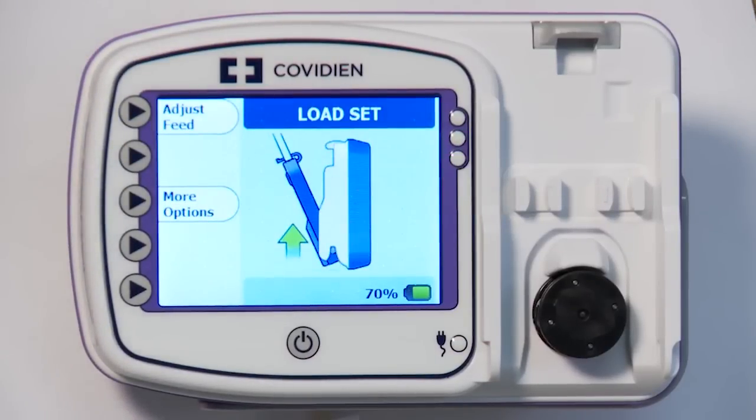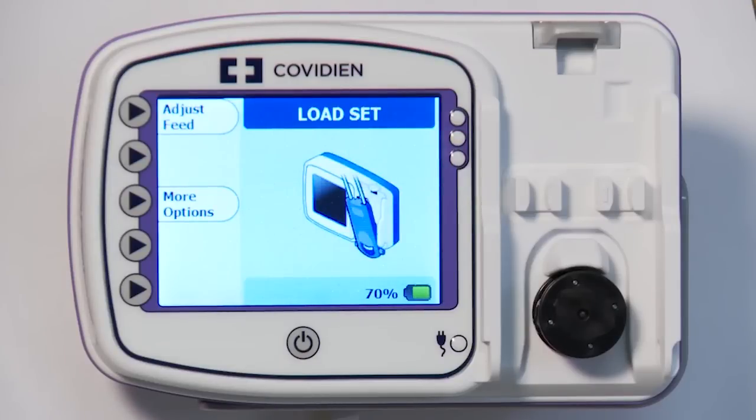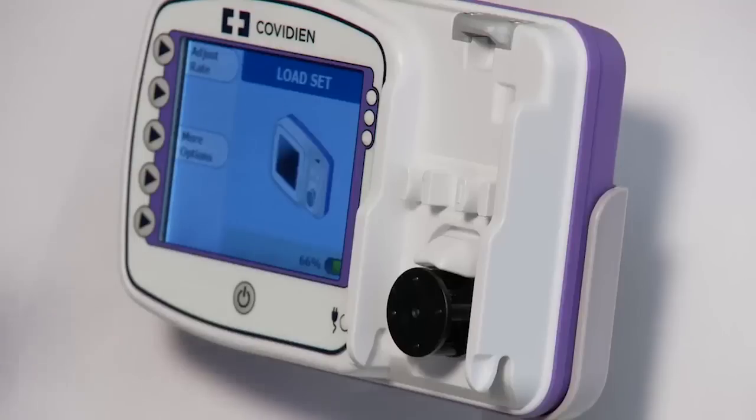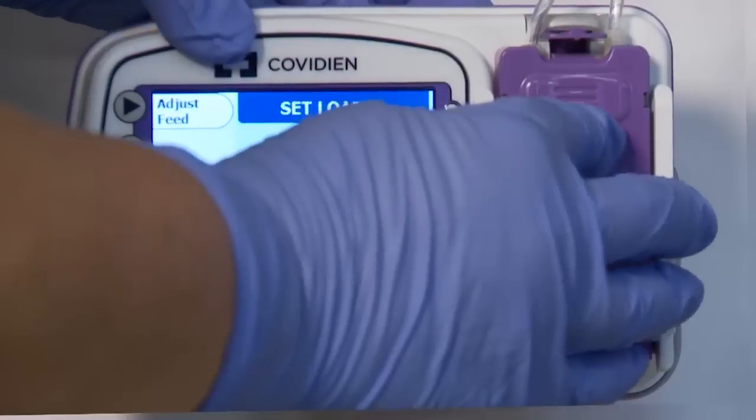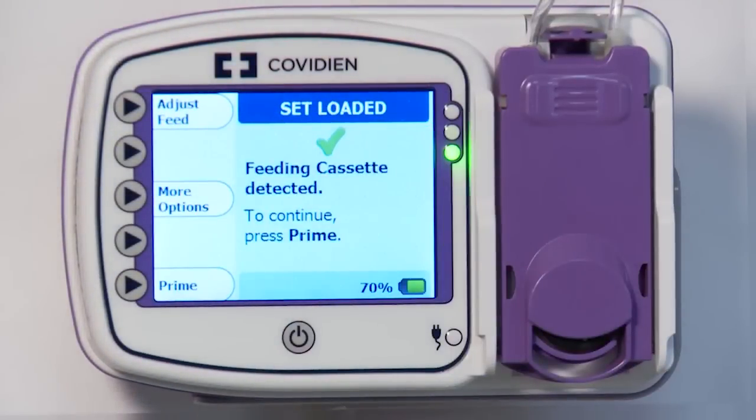Next, you will see the Load Set screen. Follow the animated instructions on the screen, sliding the bottom pegs of the cassette up into the slots, then locking the top into place. The Set Loaded screen will confirm that the pump has correctly identified the feeding set.